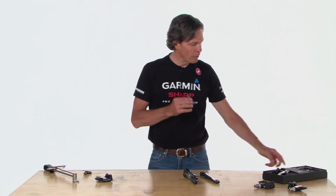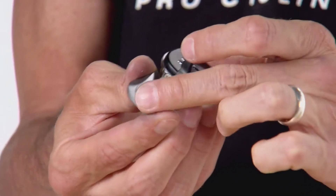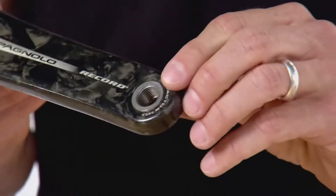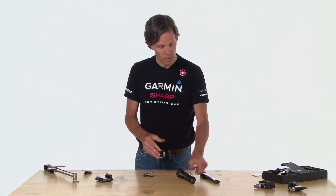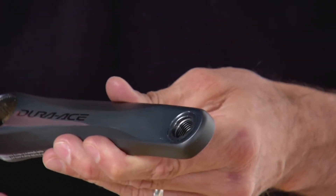Now we're ready to install Vector on your bike. Before we do so, I want to spend a couple minutes talking about the pedal pod and washers. Your Vector includes a set of washers needed to ensure a proper fit of the pedal pod to the crank. There's a mounting surface on the inside of the pedal pod that slightly protrudes — that surface needs to bear the load as you tighten the pedal against your crank. Some cranks, like Campagnolo Record, have a slightly protruding or flush surface. Shimano Dura-Ace has a slightly recessed area; if that recess is half a millimeter or larger, you'll need one or more washers to take up that gap.